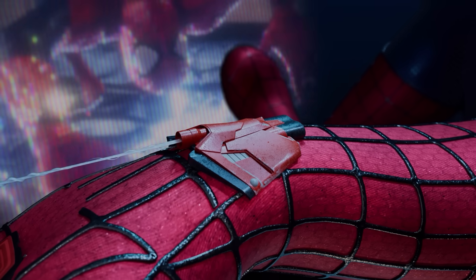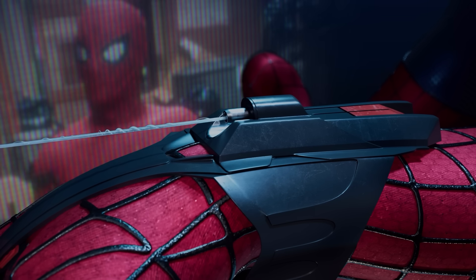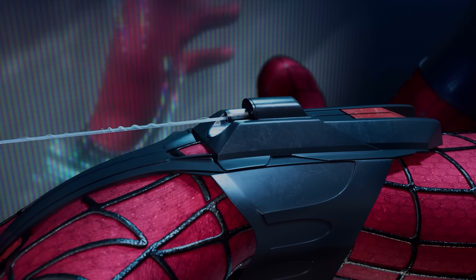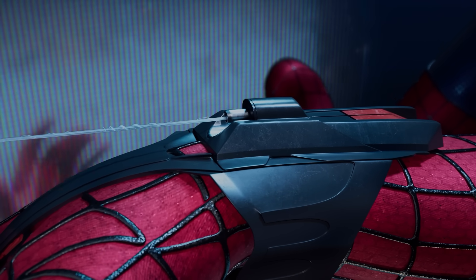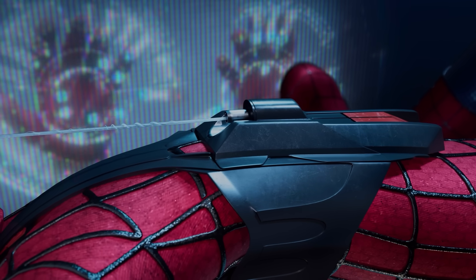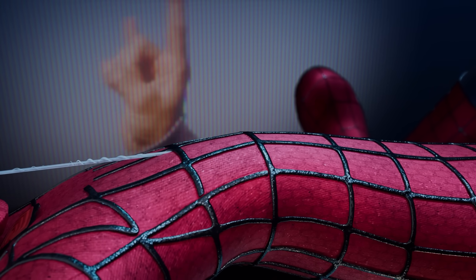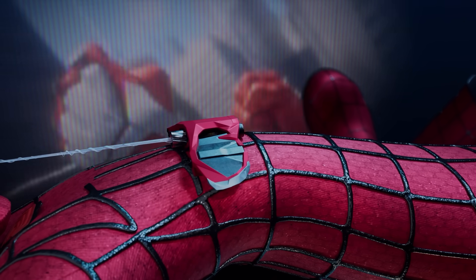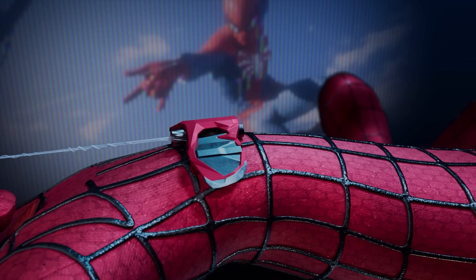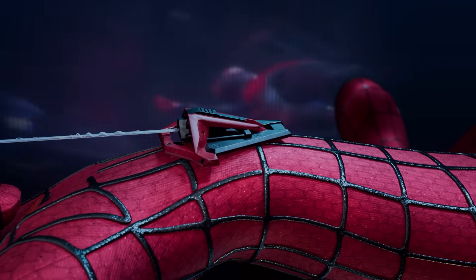In the next movie, Peter improved his device. Here's the web shooter that Tony Stark built for Tom Holland's Spider-Man, featuring artificial intelligence and multiple web modes. Here's Tobey Maguire's version. And here's Peter's web shooter from Insomniac Games, as well as Miles Morales' web shooter from the same game.